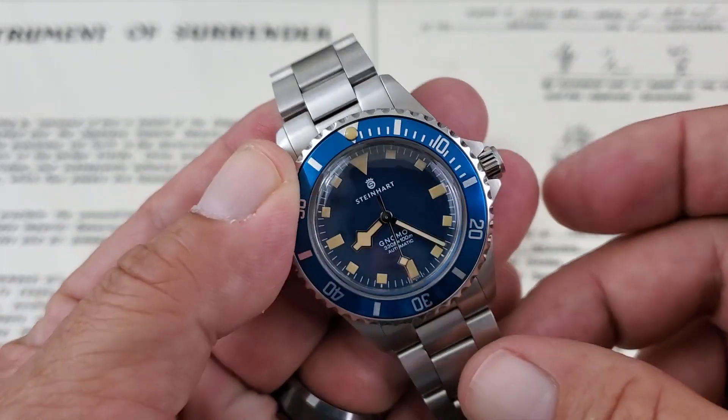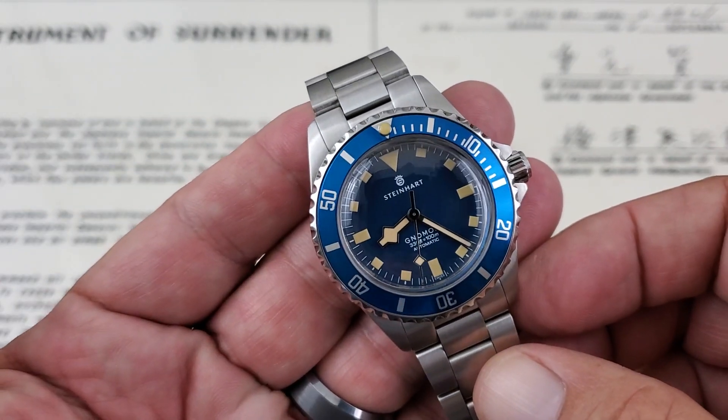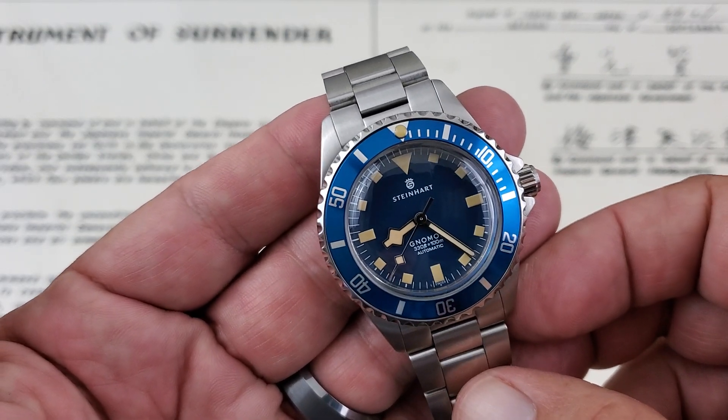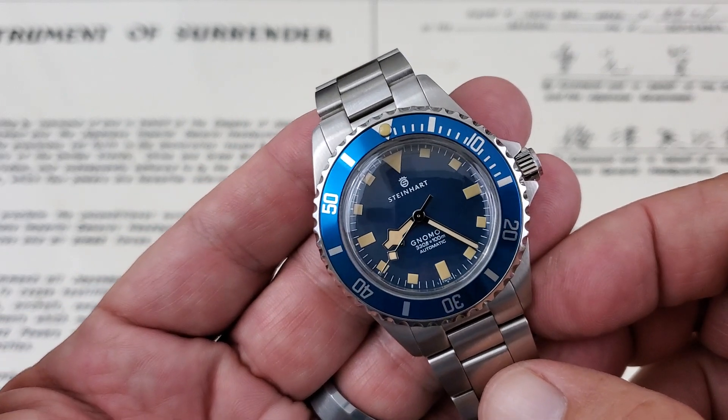Hey guys, OFD checking in here. Today we've got a new watch from Steinhardt. This is a limited edition partnership between Gnomon Watches and Steinhardt. They put this watch out and it's a really, really great piece.